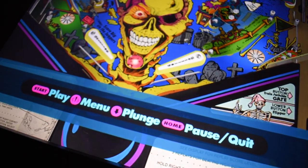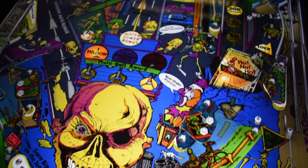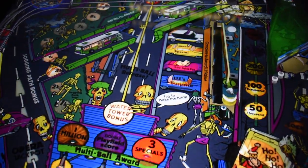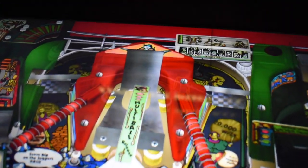The playing field is very vibrant. The screen looks awesome and gives it that depth, with it recessed about two inches below the glass surface. You can see the depth in the video.